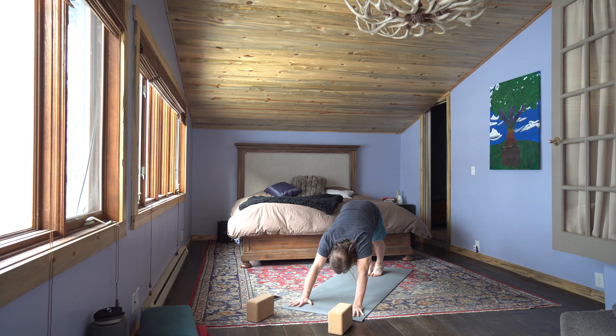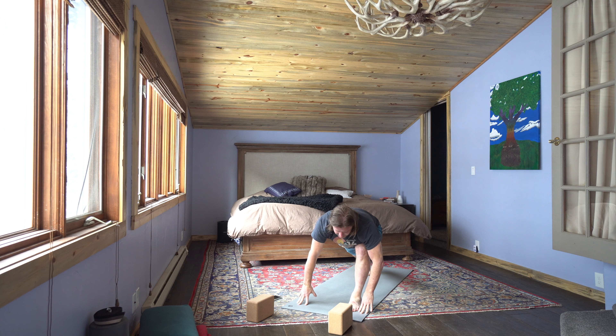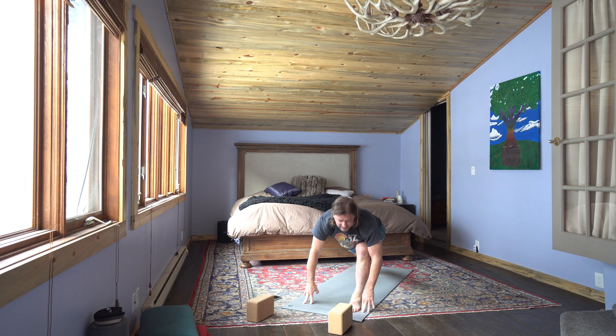Inhale, press firmly between that pointer finger and the thumb. Exhale, sink the heels down lower. Inhale, left leg rises. Exhale to high lunge. Inhale, engage that right leg. Exhale, sink down lower. Inhale, open the heart. Exhale, melt.